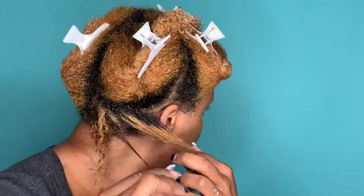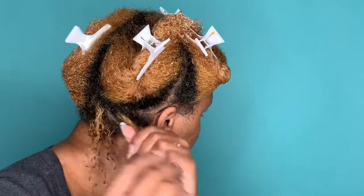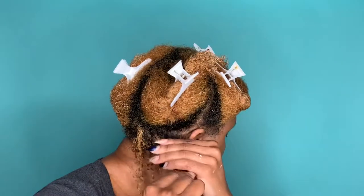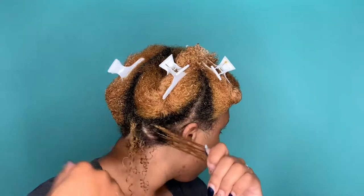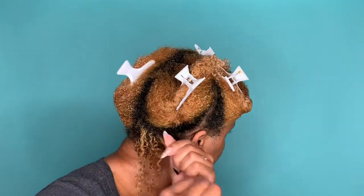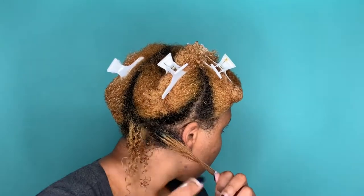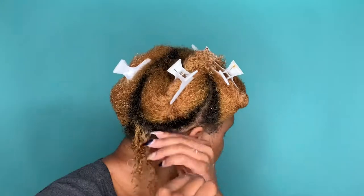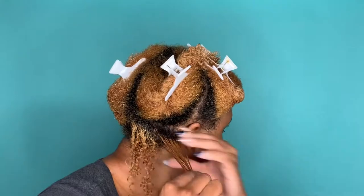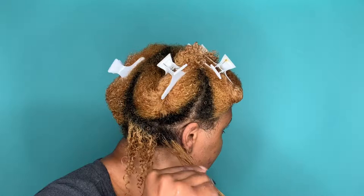Shingling is the only way that I get the best definition out of my wash and goes. I know a lot of people say they don't have time for that, and that's true — it does take a little bit longer — but if you know your hair type and you actually care about getting the results you want, you have to find the best methods for your goals. For me, if I want my wash and go to be popping, I gotta take the time and shingle it.